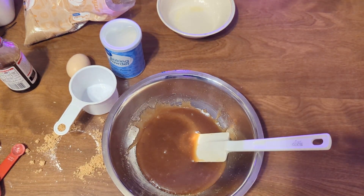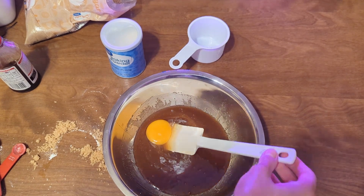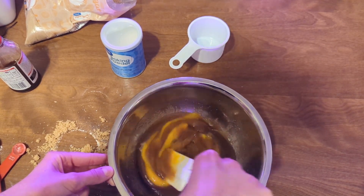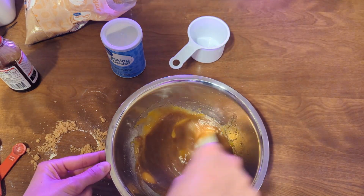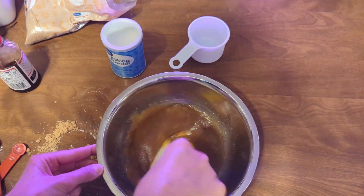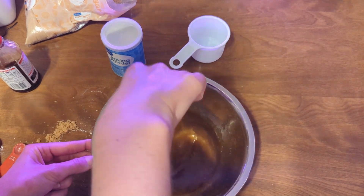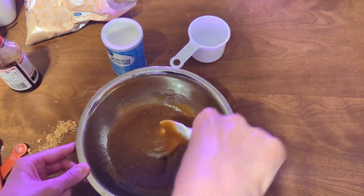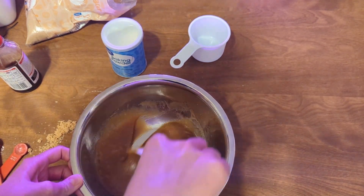Then we add the egg. I forgot to record the beginning of that, sorry guys. Beat it in until creamy. I'd say that's pretty creamy.